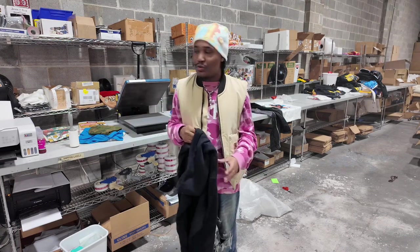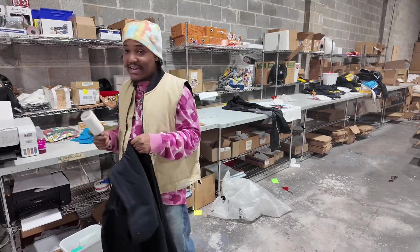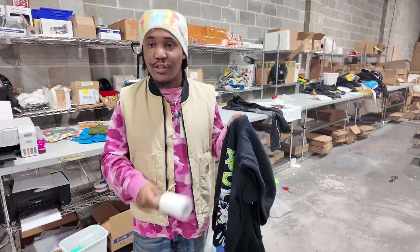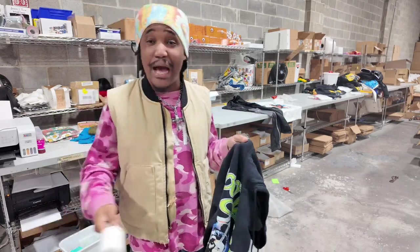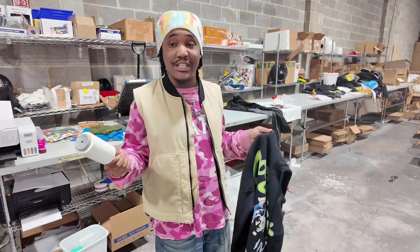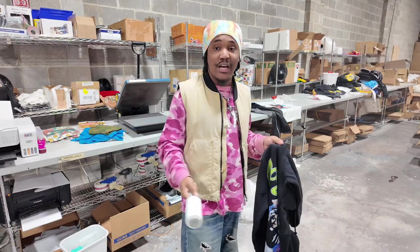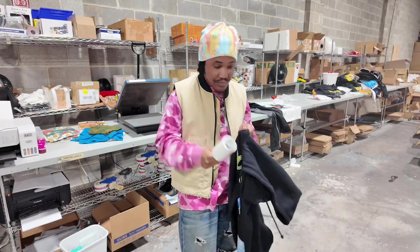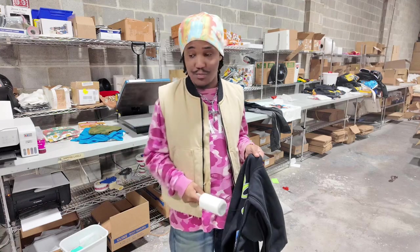Once I got all the wrinkles out, any lint that I see — especially on black items, even white items — I just want to hit it with the lint roller to brush it off. You don't want to dab it with water because you might smear the product and that might be your only sample. So use a lint roller. If you don't have one, a trick is you can use some tape and just tape it off to get all the dirt off as much as possible.